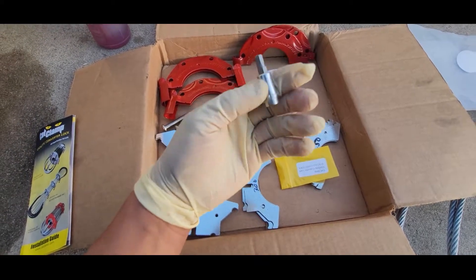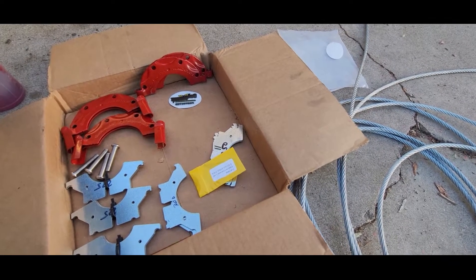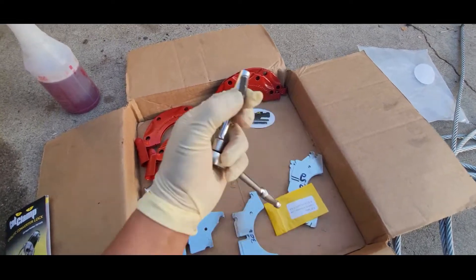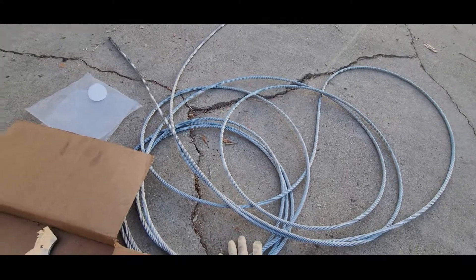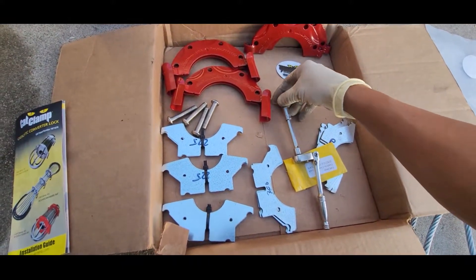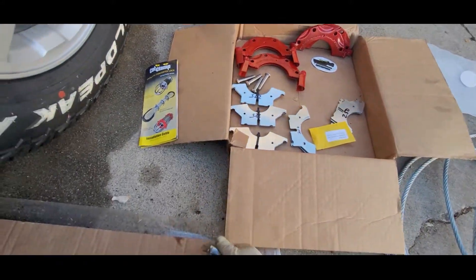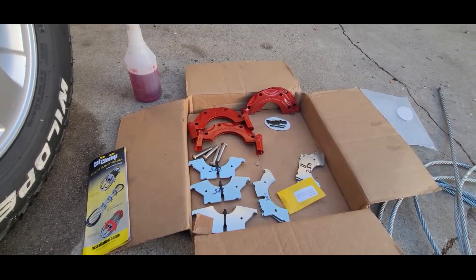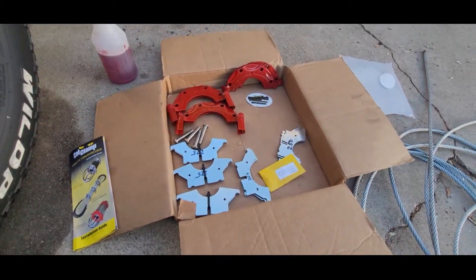That goes into the socket. So that's pretty much all you need for tools. This right here is the bead, and here is the wire cable, which is really long. This one comes with just one cable — I'm not sure if other versions come with two. This one was also installed on an Element before; looks pretty clean, just been used a while.